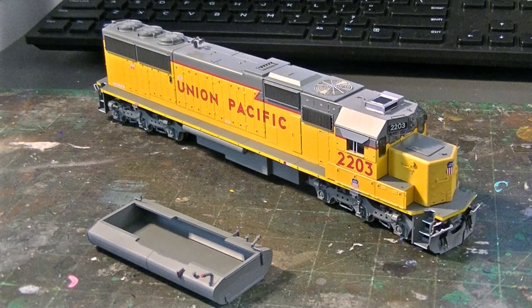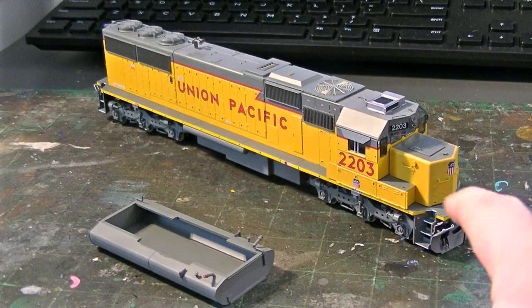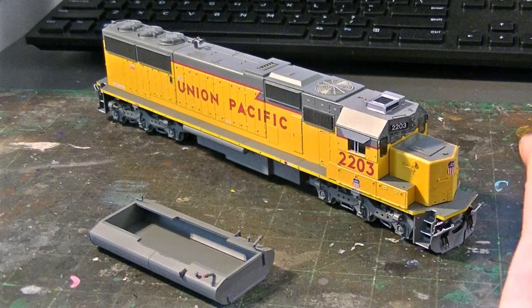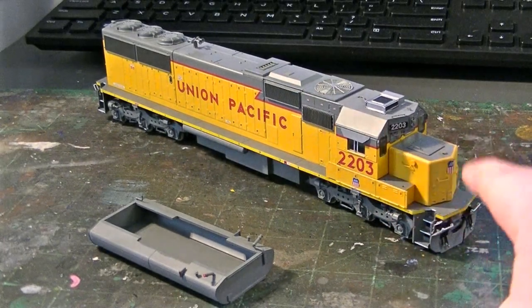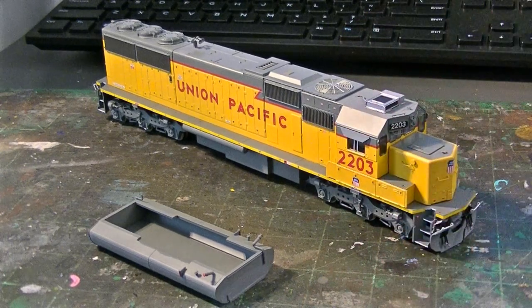We finally have the locomotive detailed, partially assembled, and I'm going to keep the handrails off until we start doing the weathering. Usually I'll put the front and rear handrails on first so that once the pilots are weathered I can put those on. I'll weather the handrails separately too. We're going to need to do the walkways and need full access to the hood, cab, and everything — the handrails would get in the way. But for the most part the detailing is completed on this model and we're ready to move on to weathering. I will make a weathering video for this locomotive separately and start filming that pretty soon — within the next couple days, maybe a week or so. When we come back, we'll start weathering this beautiful model, so stay tuned for more.